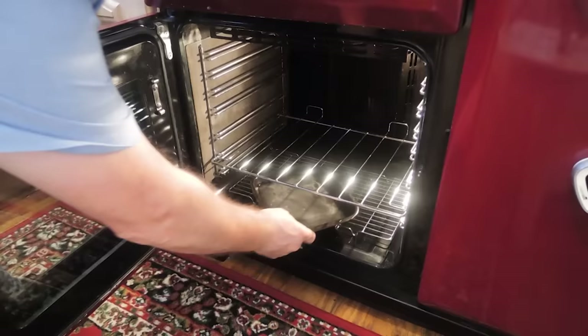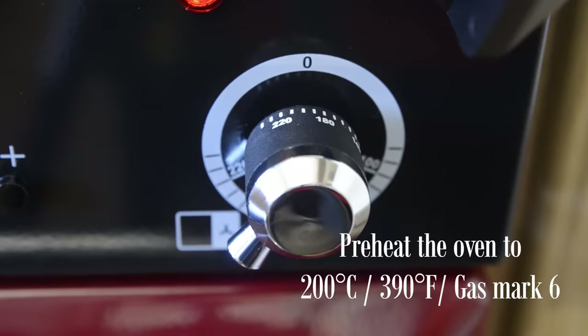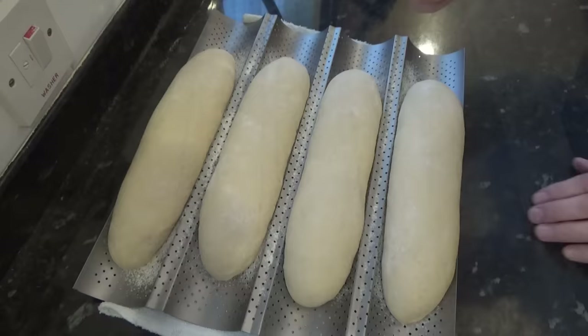With ten minutes to go on that rise, you'll need to pre-heat your oven. I'll add a pan of hot water on the bottom of the oven, then set the oven temperature to 200 degrees Celsius — that's 390 Fahrenheit or Gas Mark 6. Time's up on the final rise and it's time to bake these beauties. But first we have to score them.